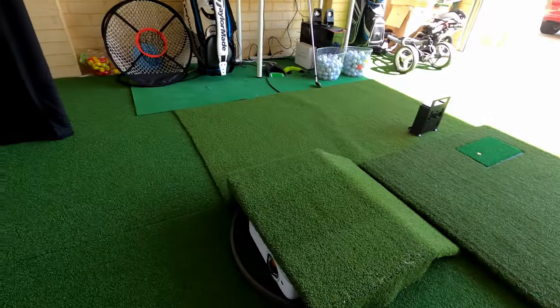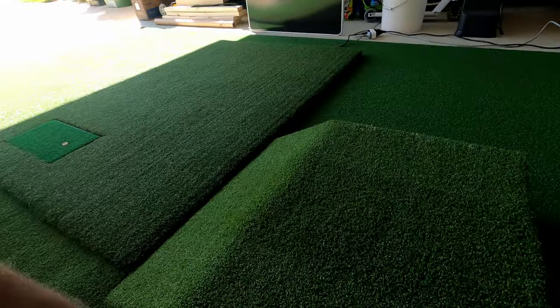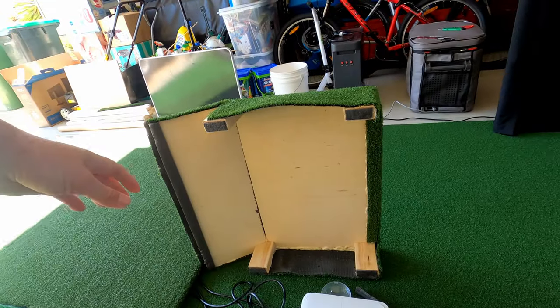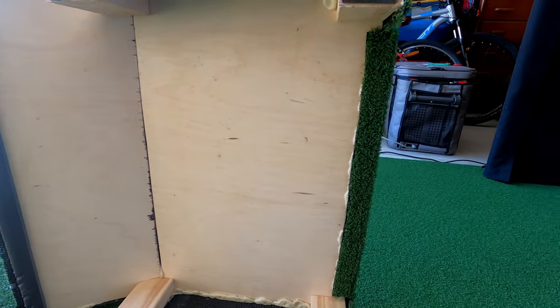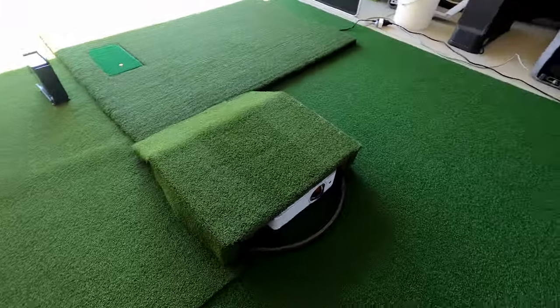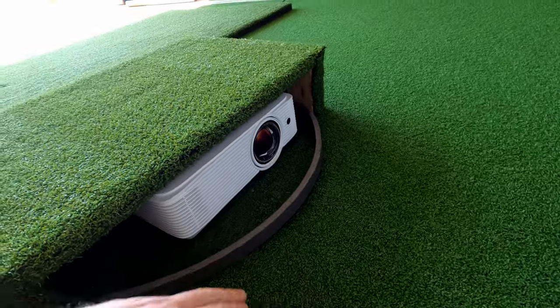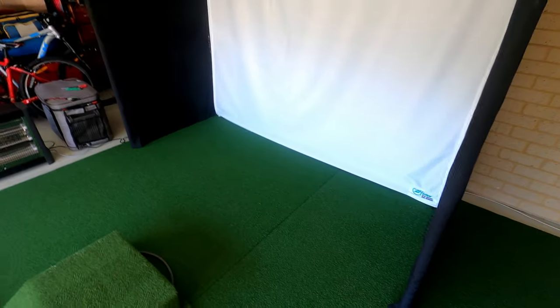Under here I've got my projector — it's the Optima HDR 1080 I believe. I've got a marine ply board, about a centimeter thick, which is just enough to protect the projector from balls hitting it. I've also got a bit of foam as a temporary fix to stop golf balls from rolling back and dinking it, even though they're going slow. The projector is roughly about one and a half meters away from the screen and projects up to a 125-inch image, which fits the screen really well.